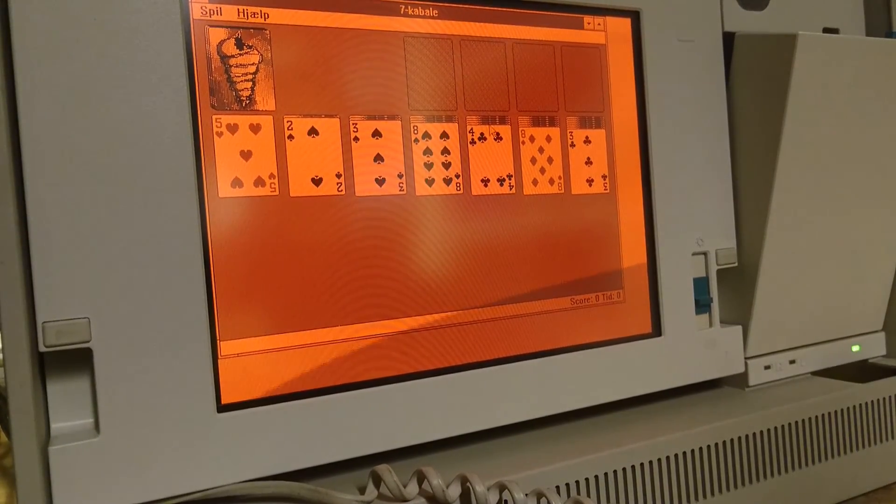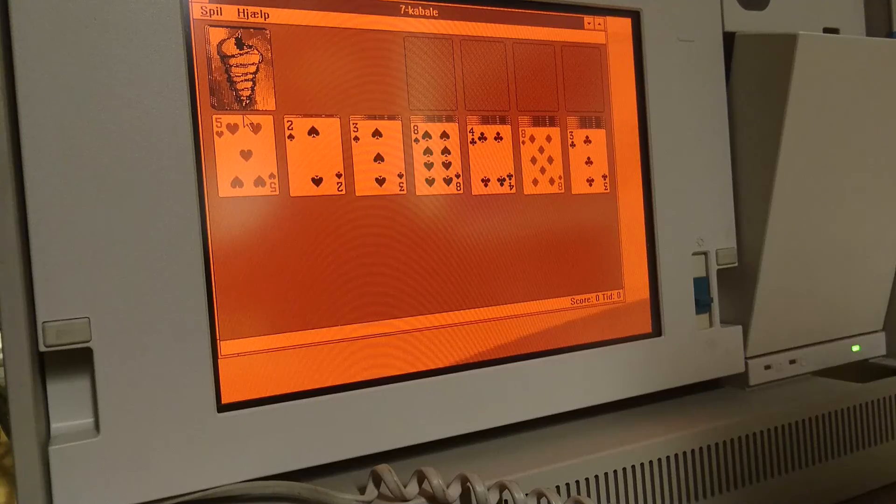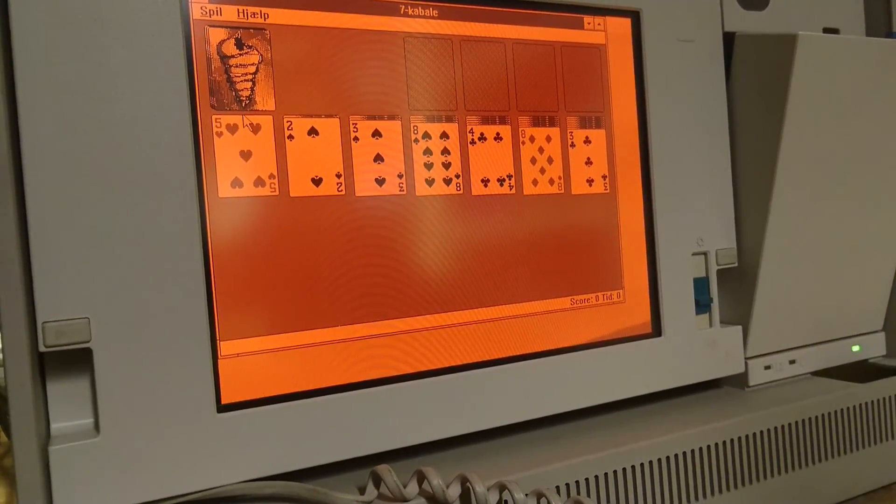This also has some classics. A little hard to make out with the color, but at least we can always trust that the Hearts and Solitaire and such are the same.